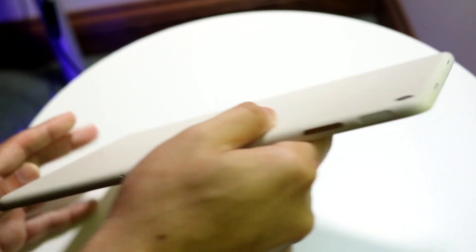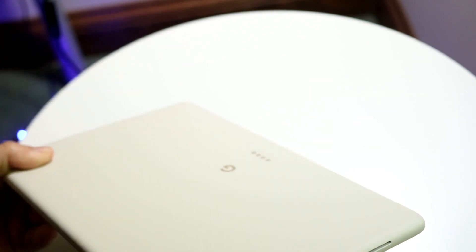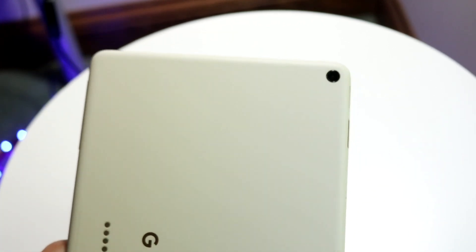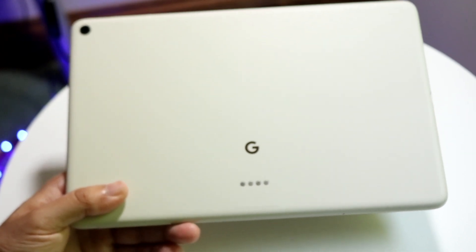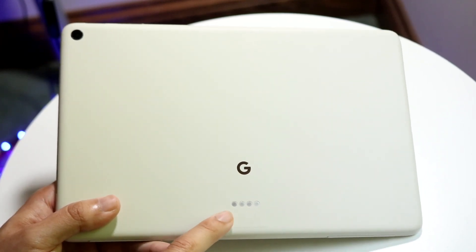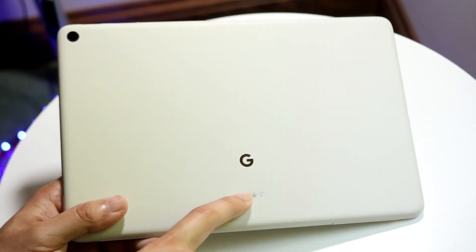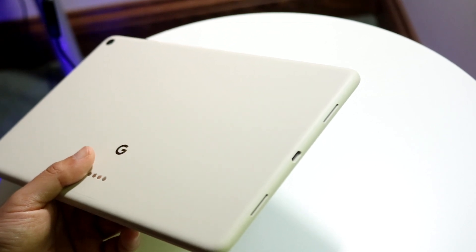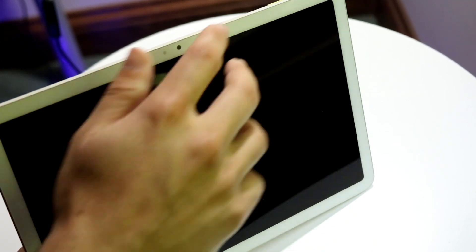On the top portion we also have speaker grills on both sides, so we basically get something like surround sound. There's a single rear camera setup, so you can take photos or videos from the back. We also have our Google logo and the dock connector — if you were one of the first to order a Pixel Tablet, you could get the dock free, or you can still purchase it separately. On the bottom is our USB Type-C charger, and that's it on the outside.